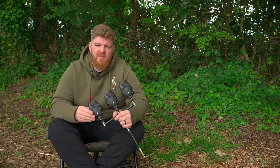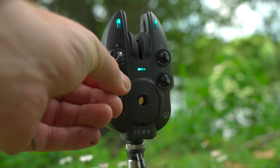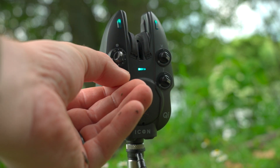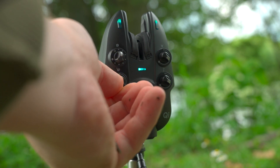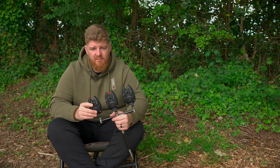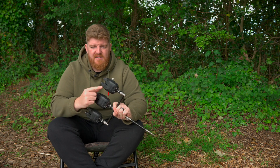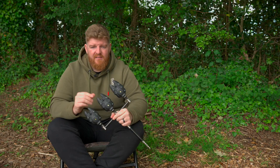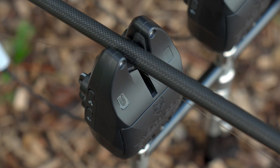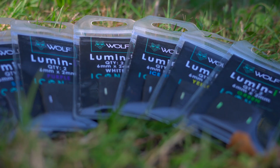All of the LEDs on the alarm head are brightness adjustable, so at night you can have them toned right down so they don't dazzle you, and in the daytime you can have them nice and bright so you can see exactly what's going on. There is also an automatic mode — on the back of these, they've got a light sensor and the alarms will automatically adjust the brightness of the LEDs to the environment.